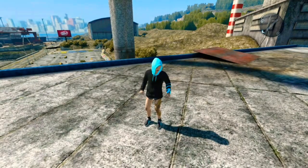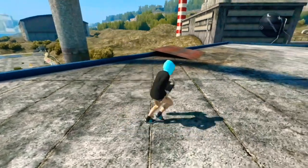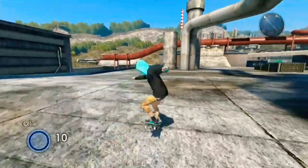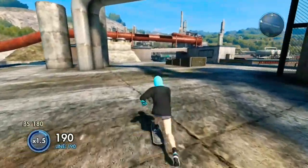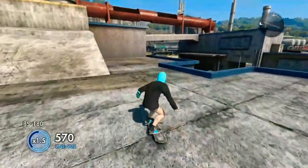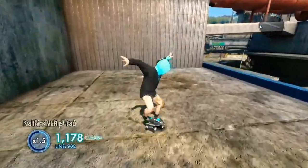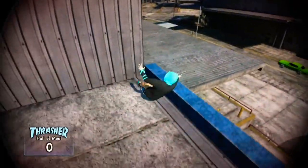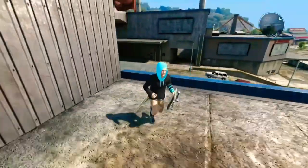Hey guys, welcome back to another video. Today we're going to be teaching you how to get this styled hoodie on Skate 3. It's actually not that hard to get, and in my opinion it's probably one of the best looking hoodies in the game. It's one of my favorite hoodie styles.